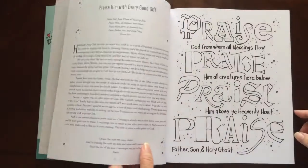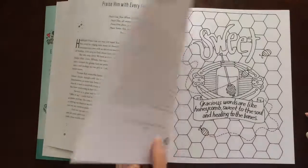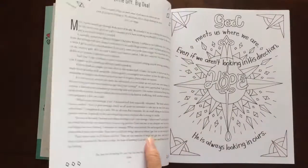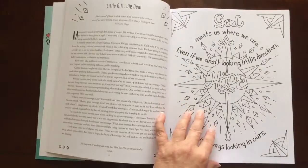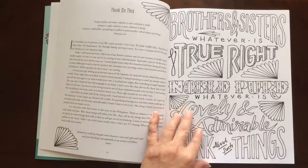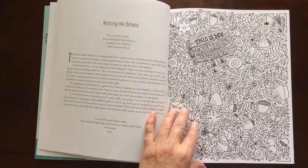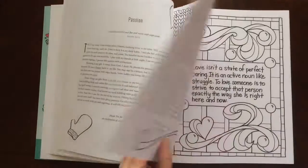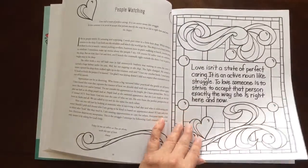There are 87 pages in this book. Half of them are coloring pages and the other half are your daily devotionals — or they could be your weekly devotional, depending on how long it takes you to color the picture.